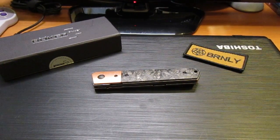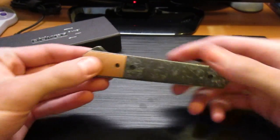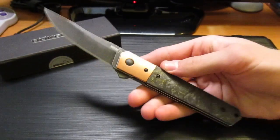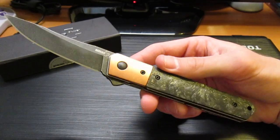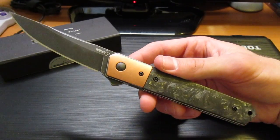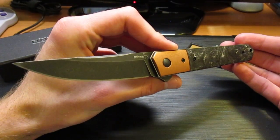I've been waiting for this knife for quite a while — feels like forever, but it's only been about one or two months. And that is the Boker Quaken, Blade HQ exclusive in copper and marbled carbon fiber. Oh my god, this knife is sexy. Look at that thing. This is an awesome, awesome blade.